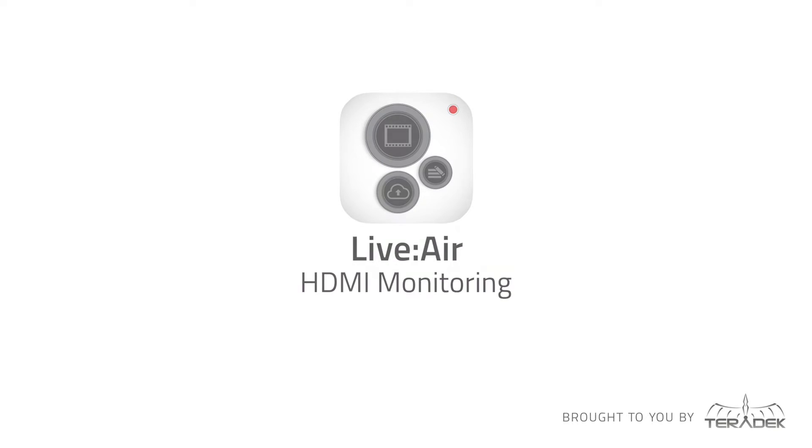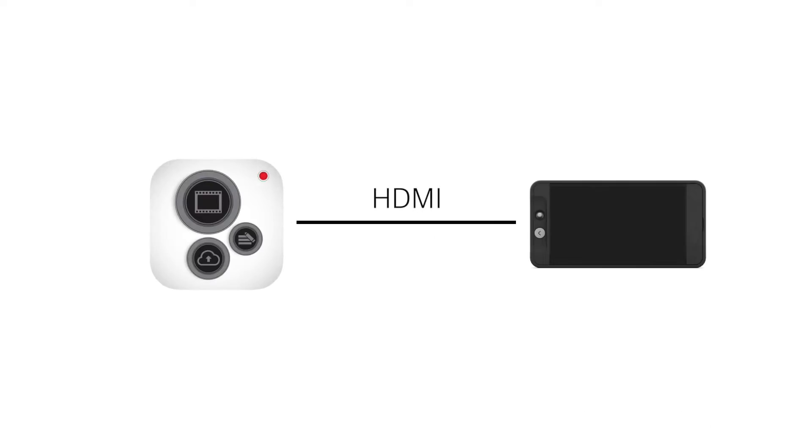Live2Air, monitoring over HDMI. Today, we'll be covering the brand new HDMI functionality within Live2Air 1.2.